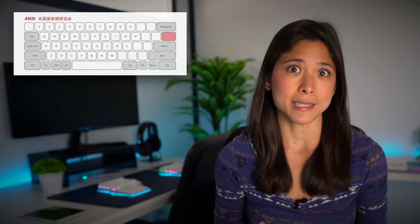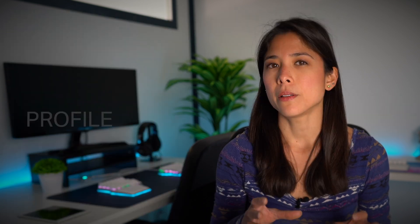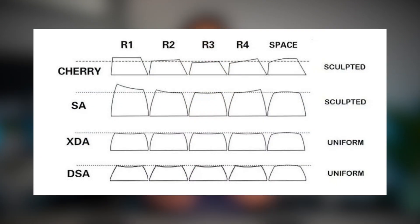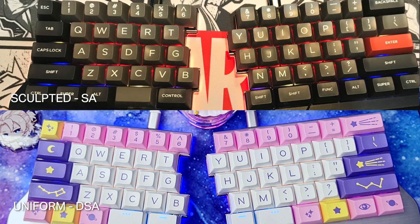Check the differences between ANSI, ISO, and JIS — these are the most common keyboard layouts. Next, the profiles. This one is probably the most problematic area, so we'll take more steps to define it. First, you have to choose between uniform and sculpted. Sculpted keycaps use different keycap profiles on each row of keys; uniform ones don't — they use the same profile for each row. The second step is deciding: do you prefer it high or low? After making these two choices, the sea of acronyms doesn't seem as scary anymore, and choosing your ideal keycap will be much easier.